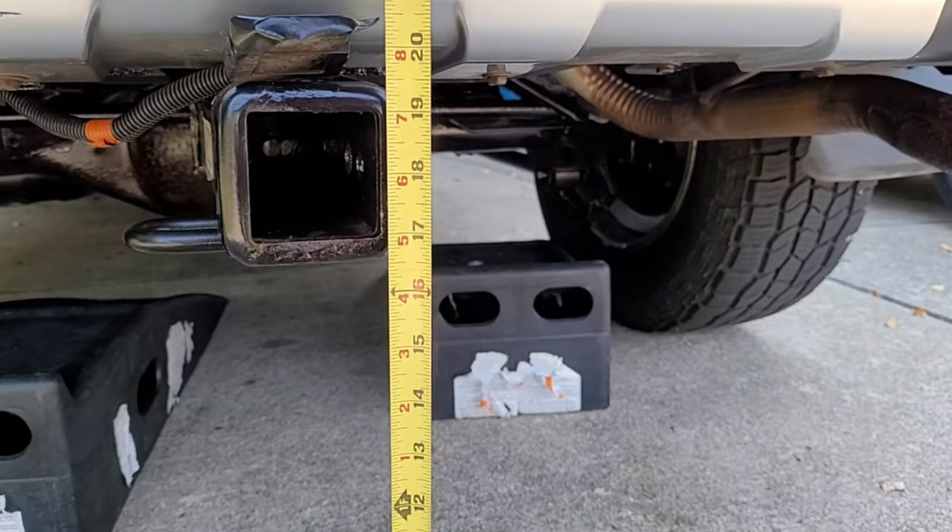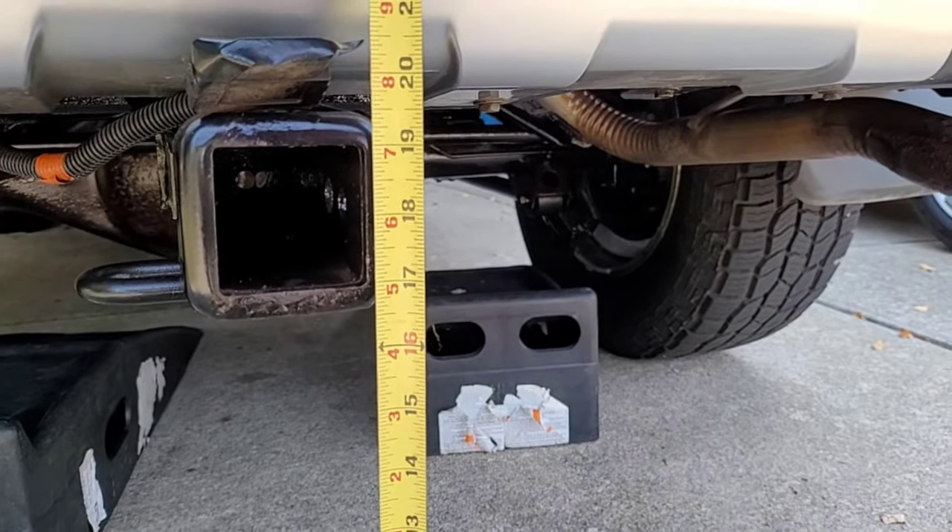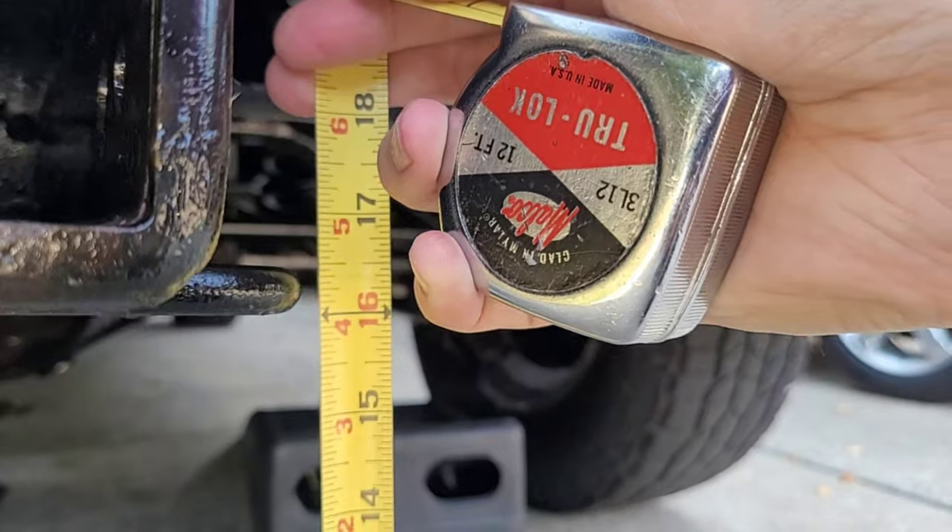I've got my safety glasses on because I'll be underneath the car. Got my socks and sandals on. The bottom of the tube measures 16 and a half inches. The bottom of the safety loops hang 16 inches above the ground, and I'll show you what I'm going to do under here.